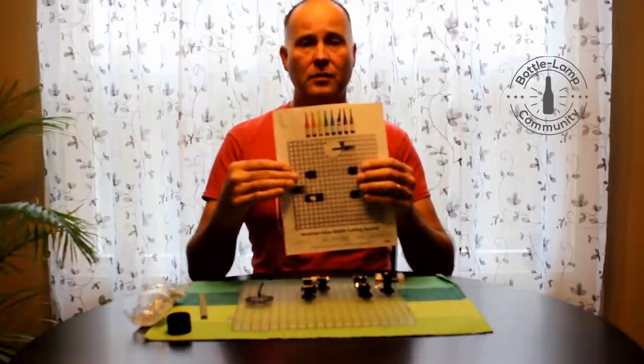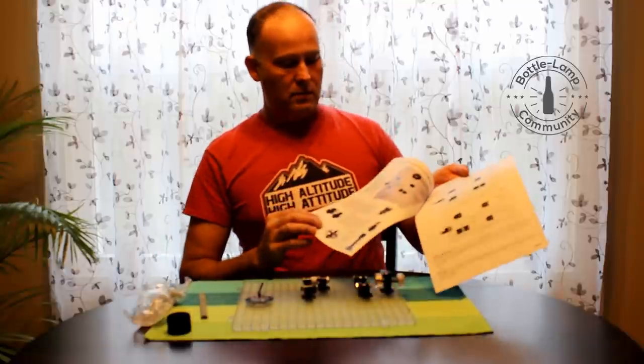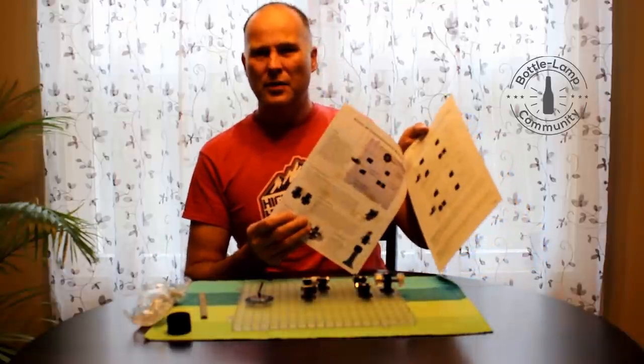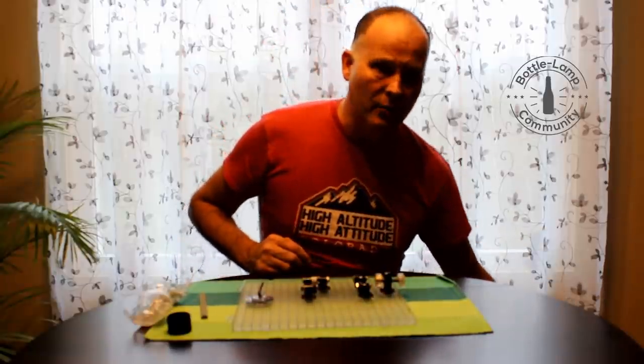Printed instructions that go into detail about configurations and such, as well as the separating process.